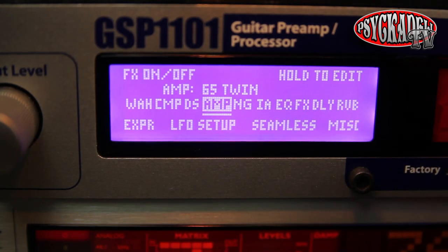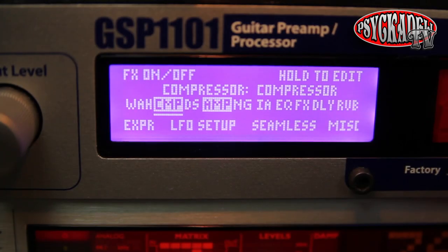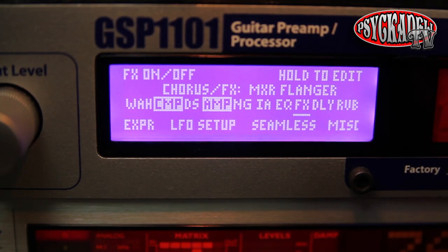For this sound, I'm starting off with a 65 Twin sound in my GSP1101, but any clean sound with a little bit of grit will do. Then I added a compressor on the input signal and also a flanger effect.